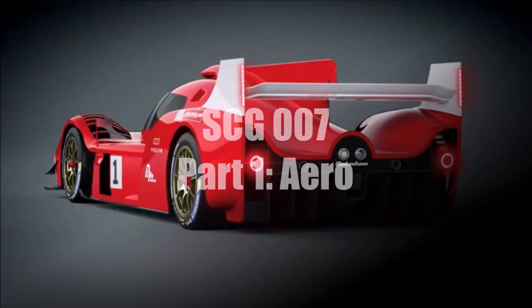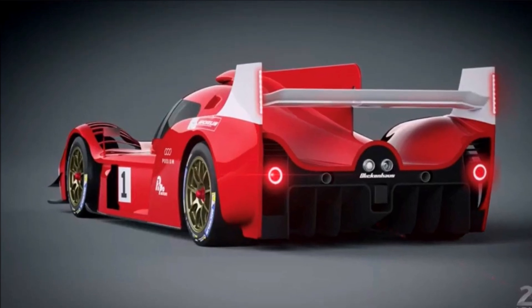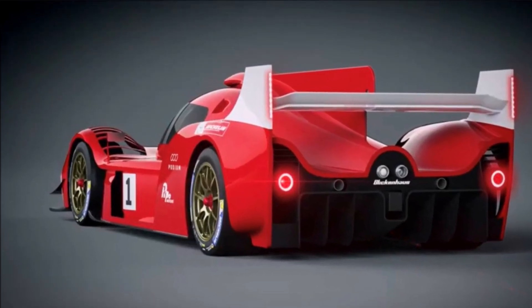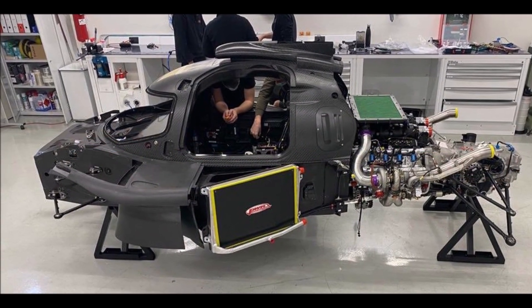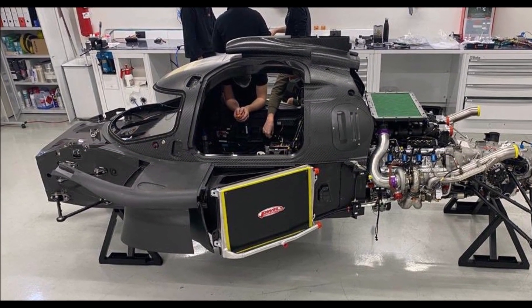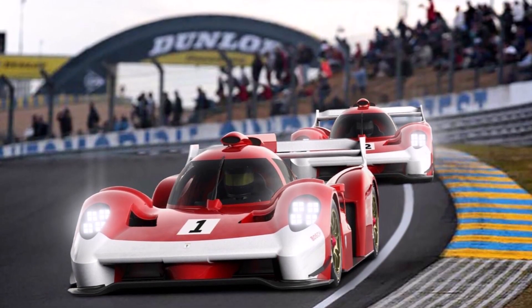Let's have a look at the Glickenhaus 007 today. Luckily Glickenhaus provided us with lots of detailed pictures of the assembly of the car and there is a lot to talk about. In this first part we will have a closer look at aerodynamics. One thing we shouldn't forget is that Glickenhaus is a small private team that developed the whole car, except engine and gearbox, by themselves.